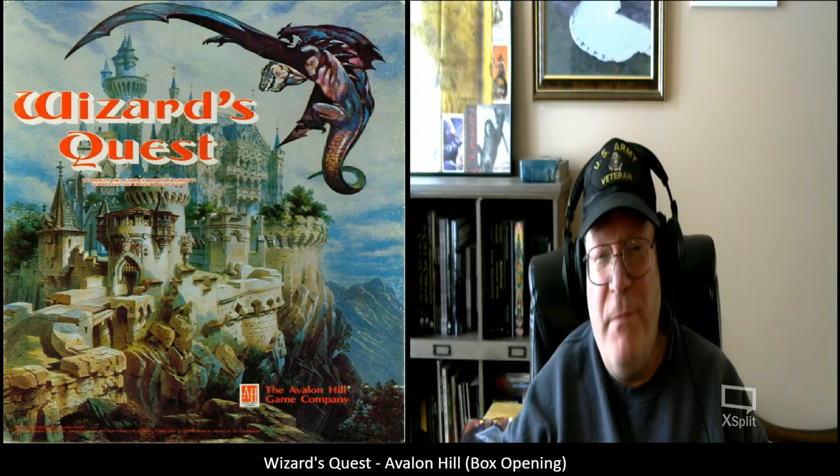Good afternoon and welcome to another episode of Unscripted and Unchained RPG Review. I am DM Bloodworth, and as you can see by the graphics, today I'm going to be doing a box opening of Wizard's Quest, which was an Avalon Hill bookshelf game that I used to play as a young teen back in the early 1980s. This game had completely left my memory in the 35 plus years since I played it.